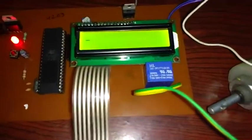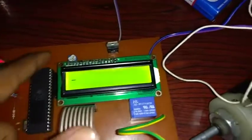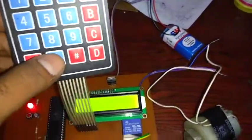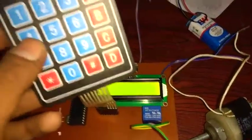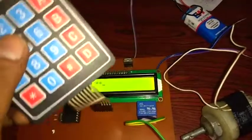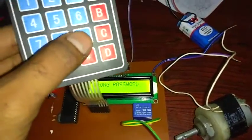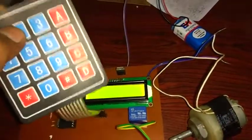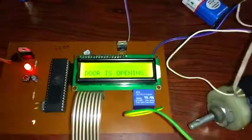Now we are giving the wrong password. If after 4 we give 3, or after 2 we give 1, or after 0 we give any wrong number, it will say 'Wrong password.' For example, entering 0 first gives wrong password, or entering 4, 2 and then directly 9 also gives wrong password. But entering 4, 2, 0, 9 correctly shows 'Door is opening.'